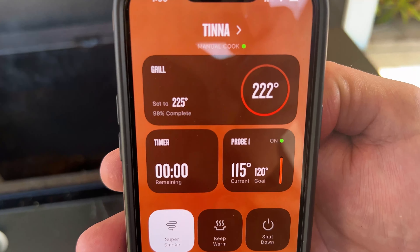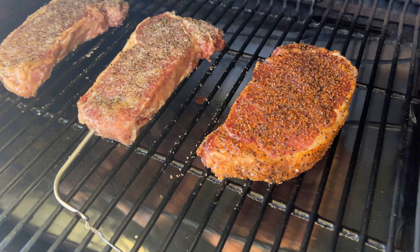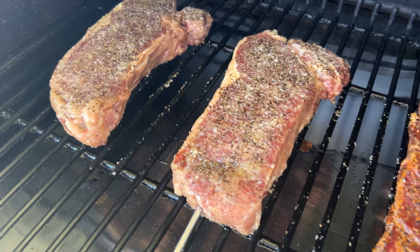We like our steaks on the medium-well side, so we're cooking our steaks until they reach an internal temperature of 150 degrees Fahrenheit. This took us about 30 minutes, but your cooking time could vary.